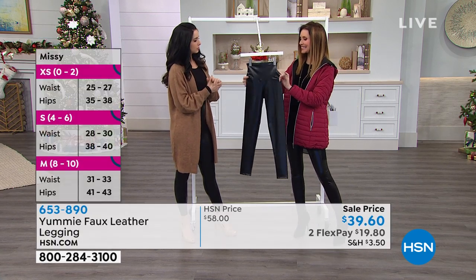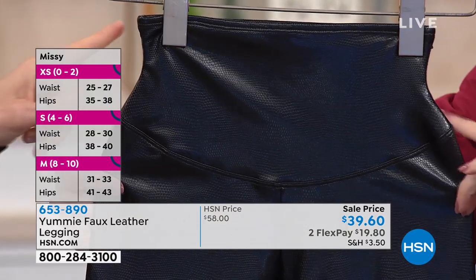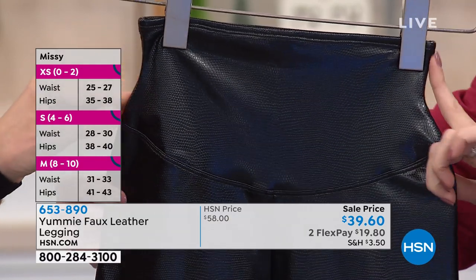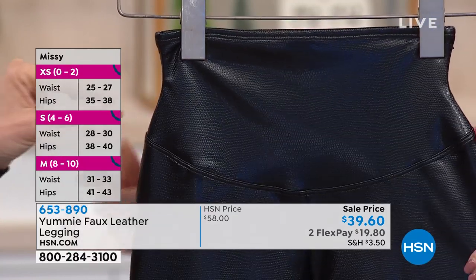It gives you a little bit of an hourglass silhouette. You can even see in the legging, without even being on somebody, how it has this hourglass shape. It goes in right here at your waist — this is really super smooth — and gives you smoothing all the way up to the top.